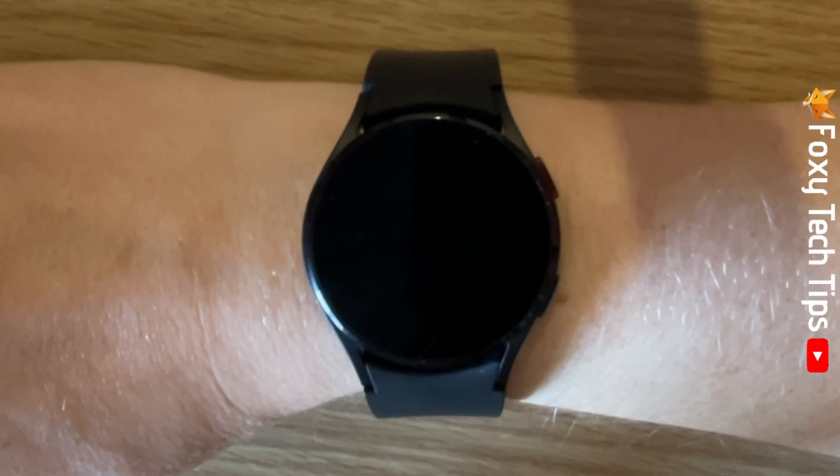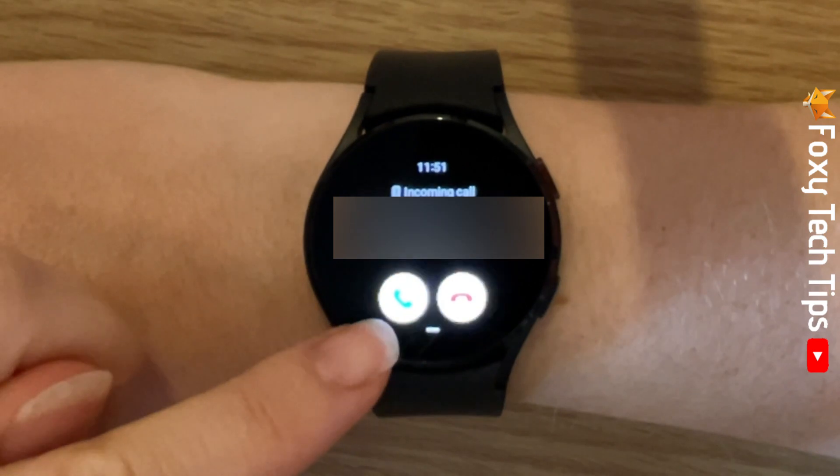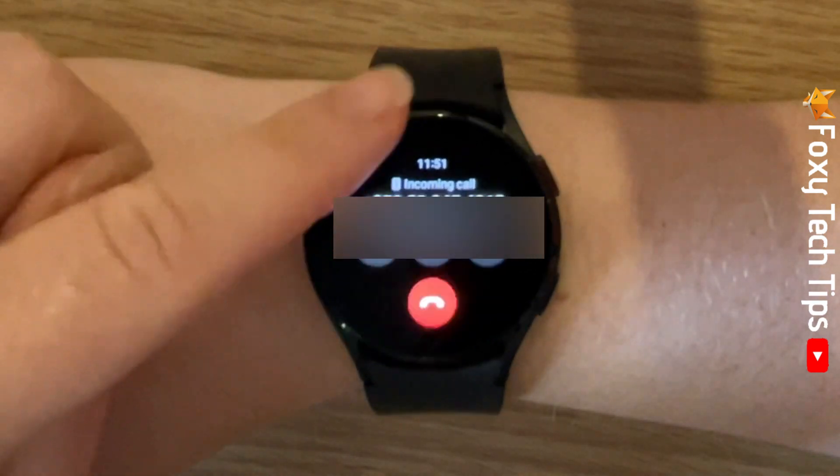To answer calls on your watch, when the call comes in and shows up on your watch, you need to slide the green phone icon up to answer the call.